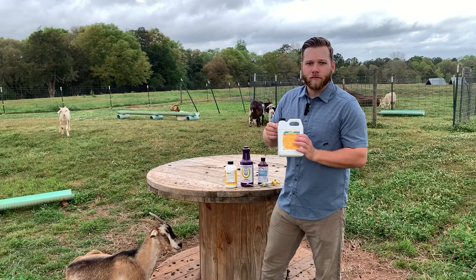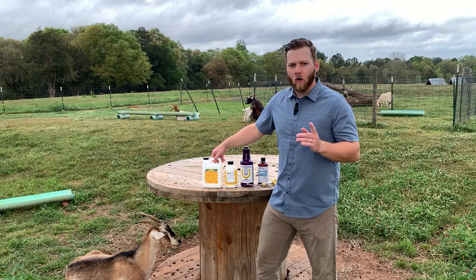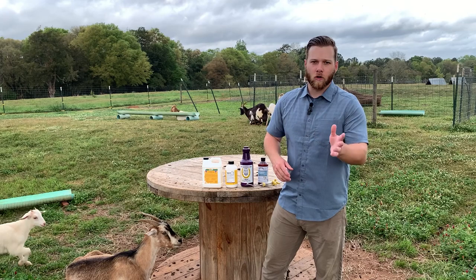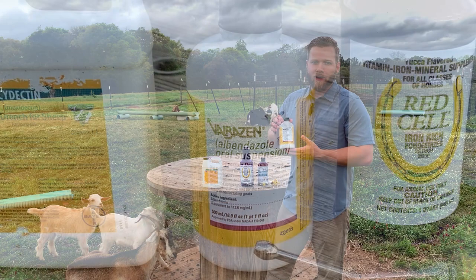Quick recap: 4.5 milliliters per 25 pound body weight. It's very important to know your goat's body weight. You can measure them with a loose tape measure — like you'd use to fit a suit — wrap it around their midsection. There are charts online to show you how to convert that measurement, so that's pretty important.